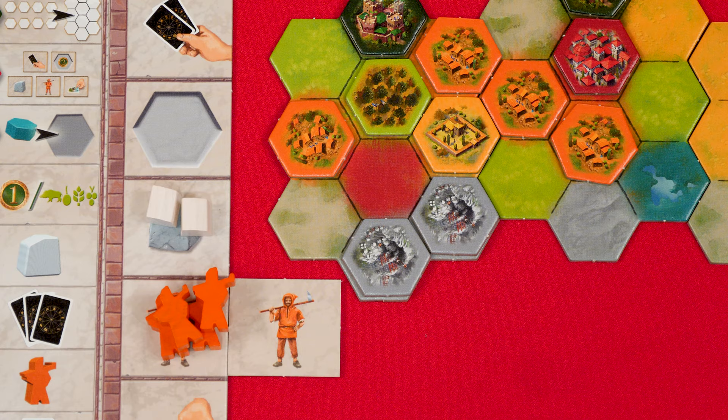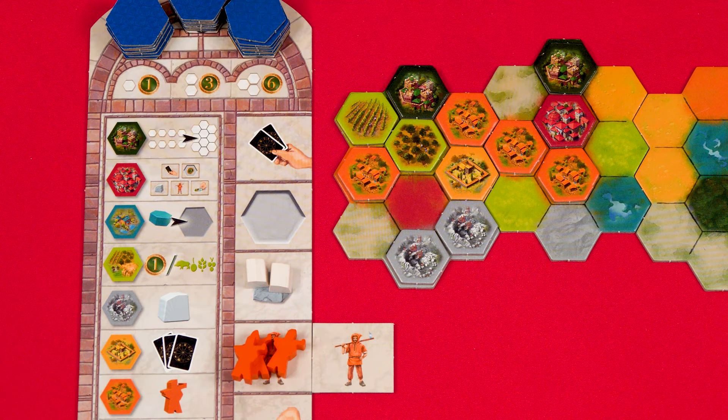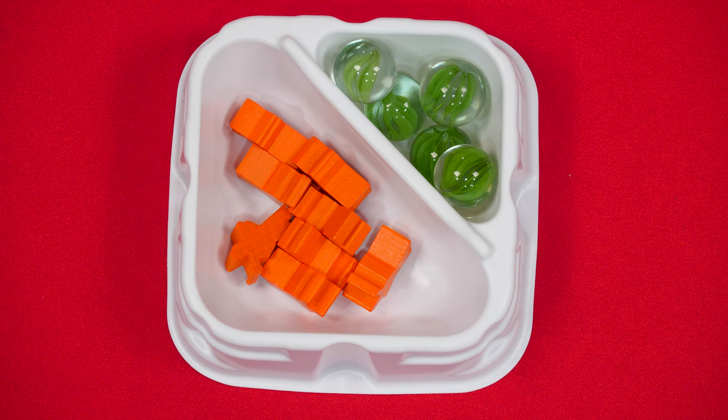Worker pieces can be used in place of one of the region cards needed when adding a hex tile to your board. So to add a green tile you could spend two green region cards, or one green region card and one worker. You might also use two cards of another matching type with one worker, or spend two workers and no cards at all. Workers and marble are not a limited supply — if either runs out, just use a suitable replacement.